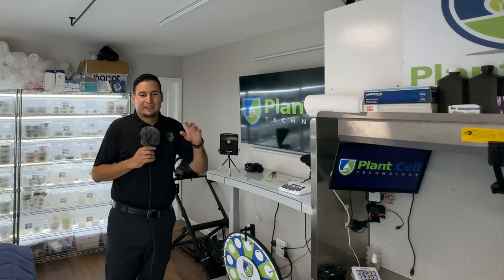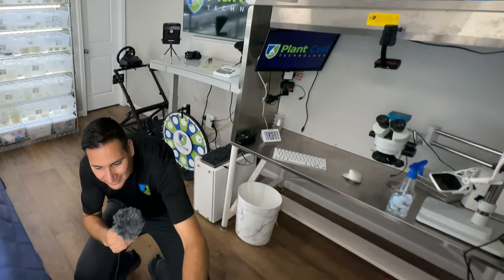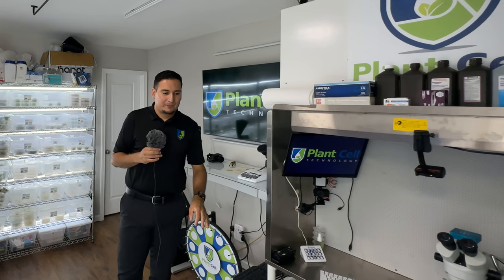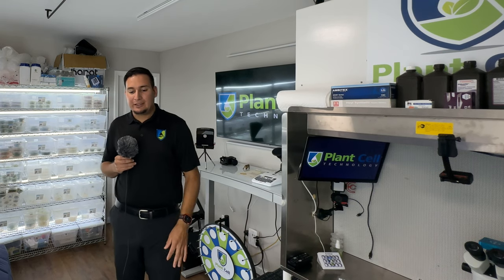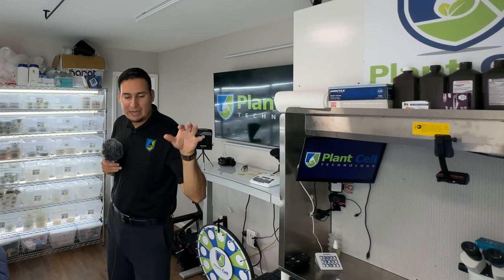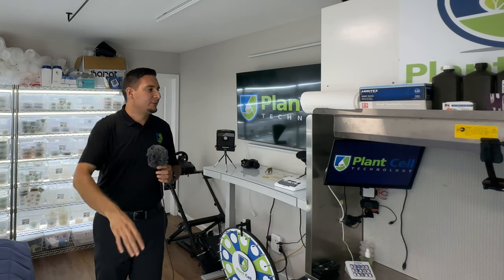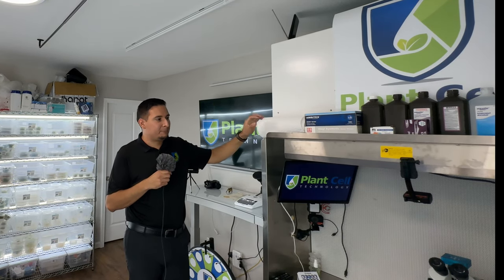The tripod right now is on a mini fridge. There is a mini fridge right here where I keep all my tissue culture media, all the chemicals, and the plant regulators. I do not keep any food in there — that's just my lab fridge. I have a separate fridge in my kitchen for everything else, but no food allowed in this fridge.